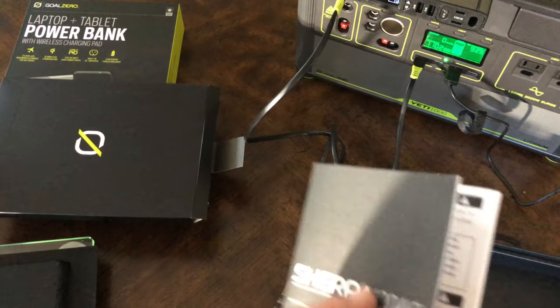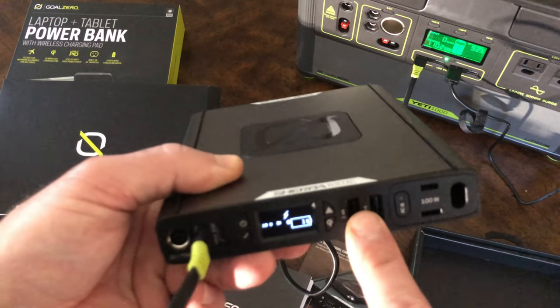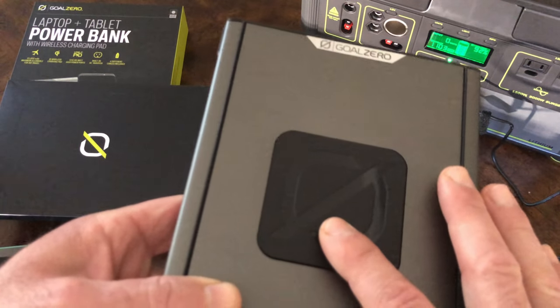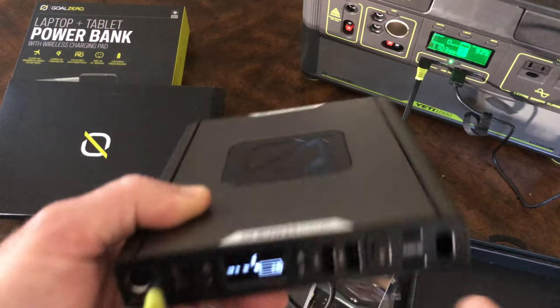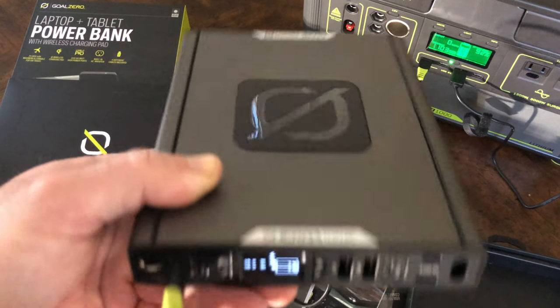What's nice about this battery is the pass-through feature. While you're charging it, you can also consume power from it — so as it's sitting there charging, you could put your phone on it or charge your AirPods for example. That's a feature I really like.